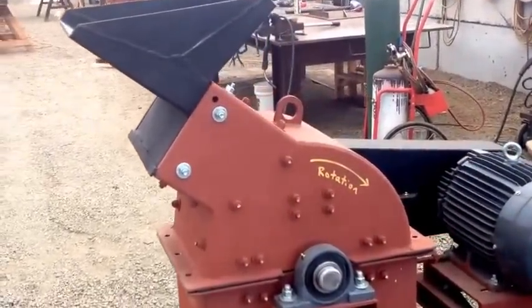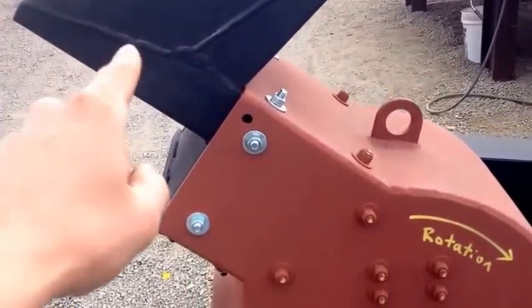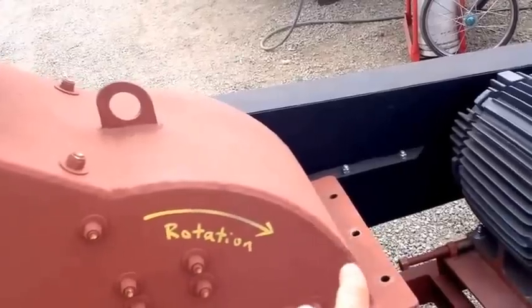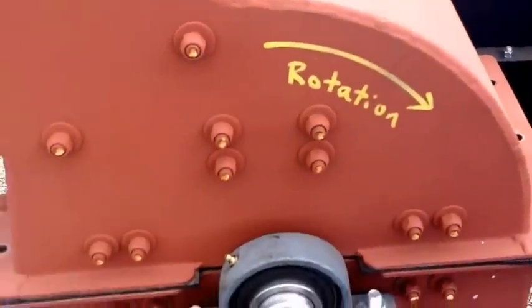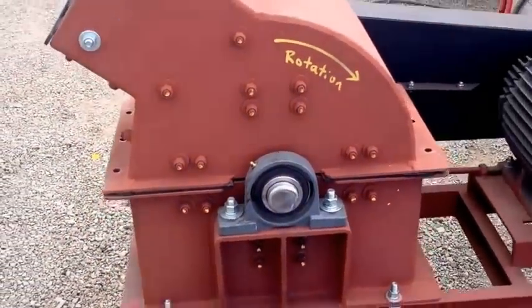It should be noted — the rotation of the hammers and the shaft in the hammer mill: as the material is fed down into the mill it gets thrown back against the case and crushed against the case. If it's spinning the wrong way it will go right into the screen and will wear out the screen much faster.